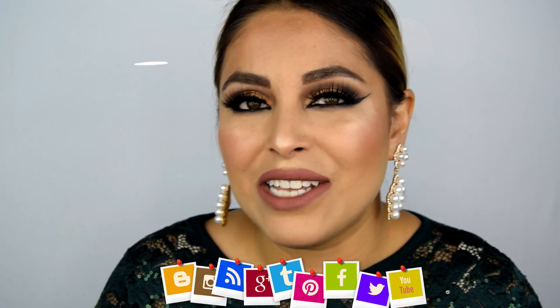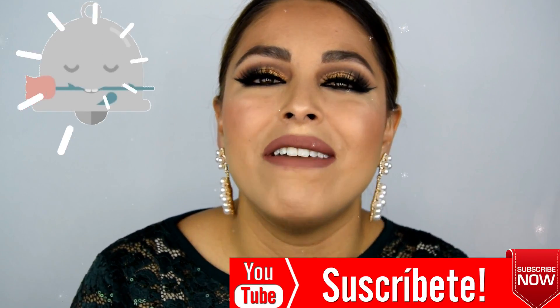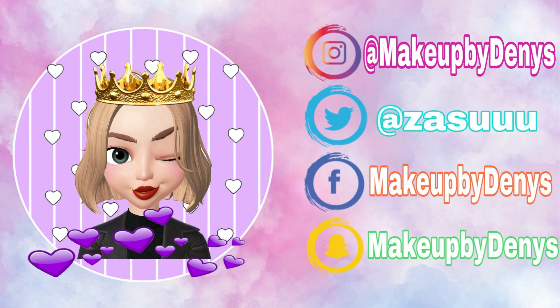Bueno hermosas, ha llegado la hora de despedirme. Espero que este video te haya gustado y que realmente te sirva. Déjame tus comentarios y platícame qué tal te pareció, qué le pondrías, qué le quitarías, y cuál de los productos que mostré en el video es tu favorito. No olvides que en todas las redes sociales me puedes encontrar como Makeup by Denise. Suscríbete al canal y activa mis notificaciones para que YouTube te avise cuando tenga un nuevo video. Te mando un montón de besos, abrazos y papachos. Nos vemos pronto. Adiós.